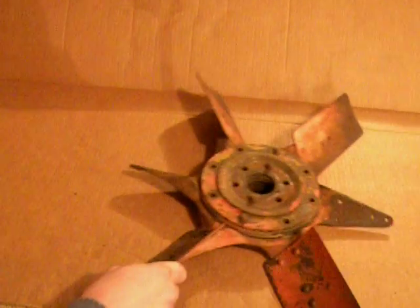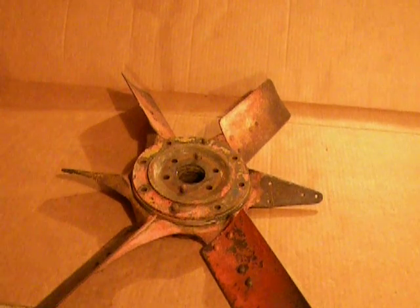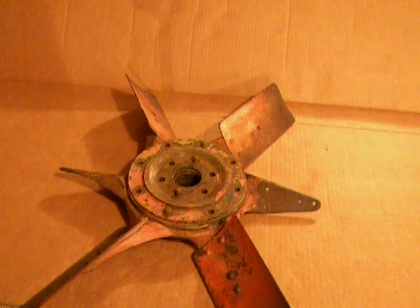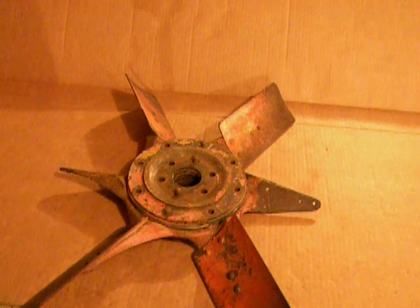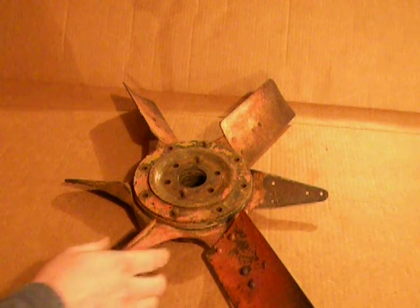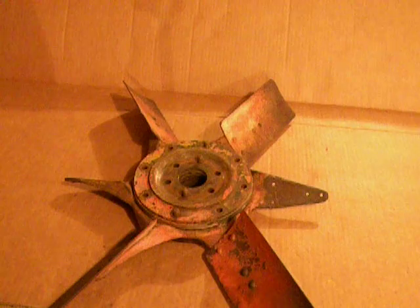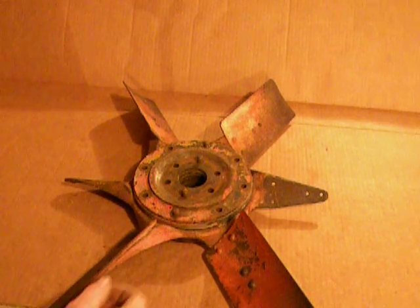Now we'll drag this guy in here. This is also an RD6 fan, or most of one. This is just one out of my parts pile. I took all the bolts out of it so we can just take it down real quick and get a pretty good idea of what's involved in disassembling one of these. It's really a pretty simple setup, but if you've never been into one, sometimes it's kind of nice to know beforehand what to expect. So we'll just go through it real quick with this one.